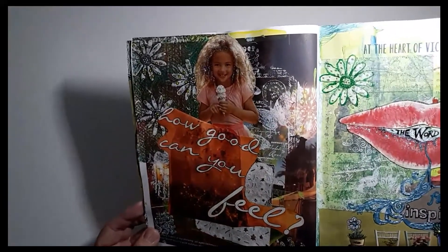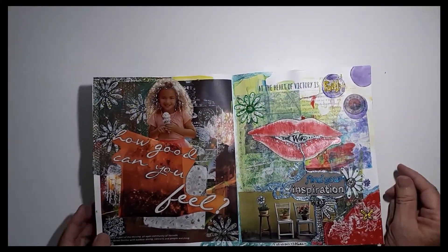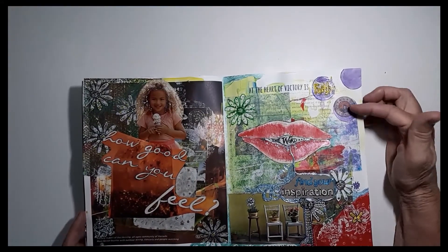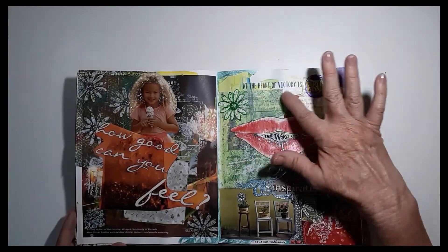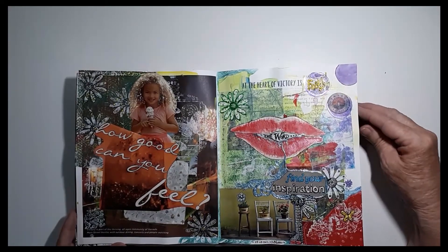And this little girl here who's eating ice cream — how good can you feel? Well, if you're eating ice cream, pretty good. Over here on the right, I am a woman of faith, so God's word is important to me. At the heart of victory is faith, his word, which helps me to find inspiration.